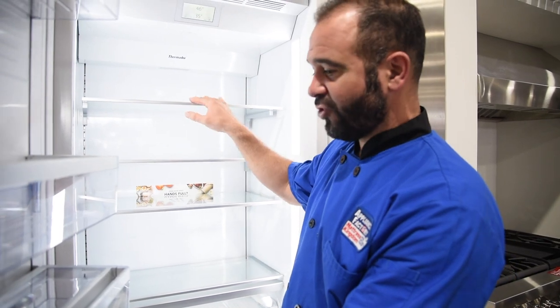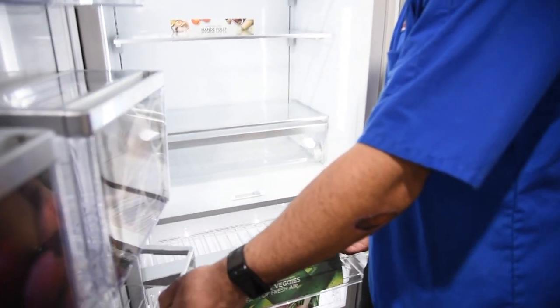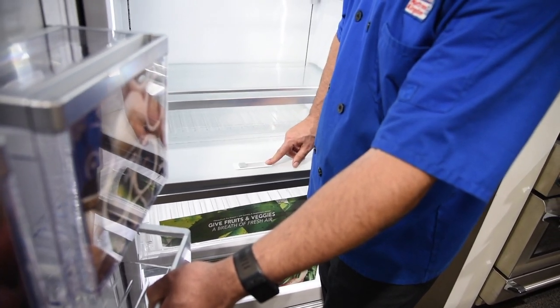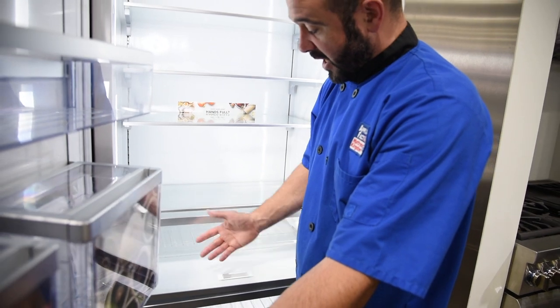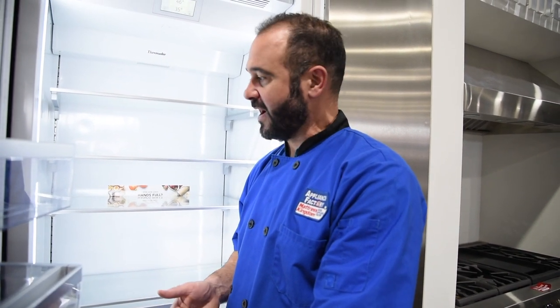I'm here inside the Thermador column refrigerator and it's big and beautiful. It's got dramatic theater lighting, great shelves, lots of door pockets, and some drawers. This drawer has a switcher for vegetable and fruit, which controls your humidity level — it blocks off some of the moisture that gets into the drawer when set to fruit. If your refrigerator has this feature, it works — somebody in a lab coat figured this out, so go ahead and use it to make things easier on yourself.